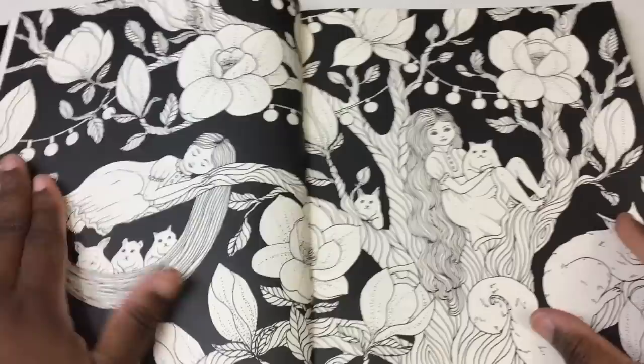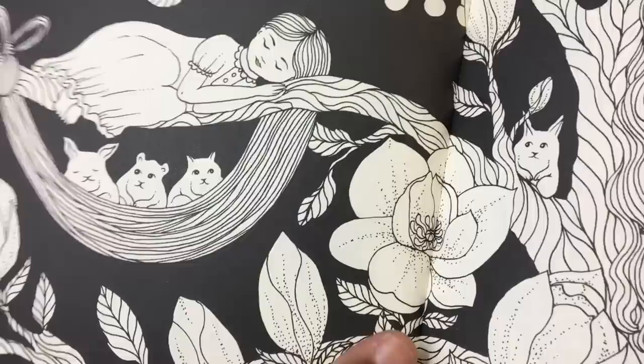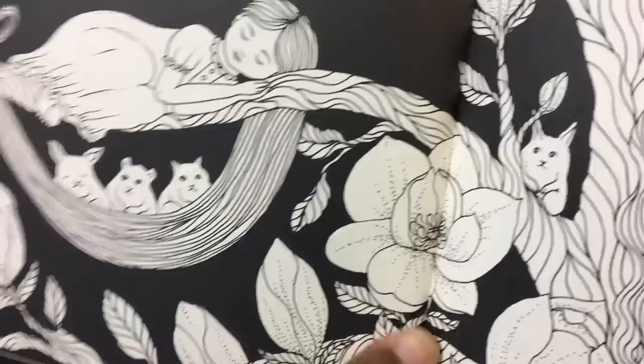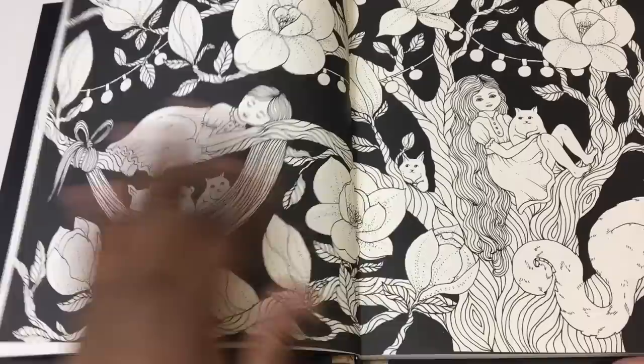The other thing is that some pages are bound in a way where they hit the spine, and I never like this because it becomes difficult — if not impossible — to get into the edges. It's right where the seaming is done, where I guess the signature is sewn in, and I don't like that at all.